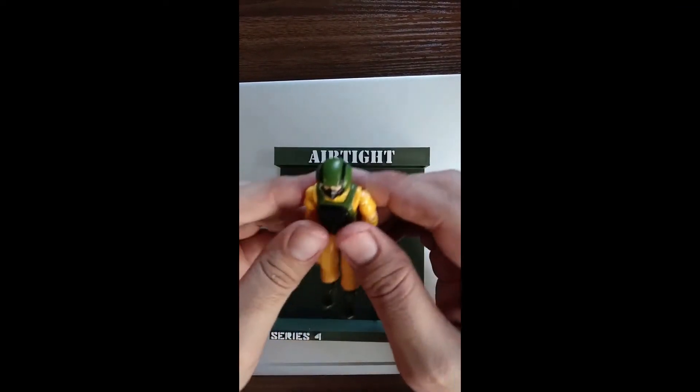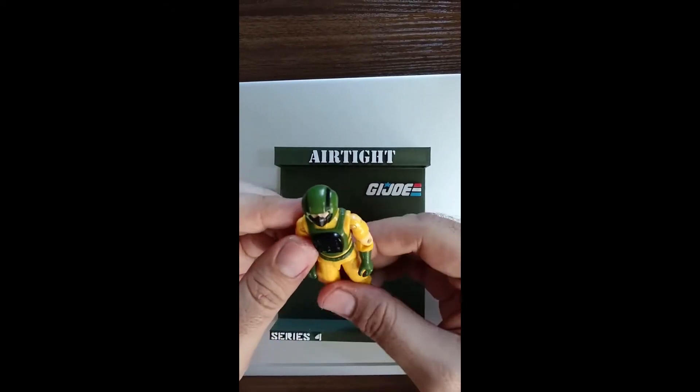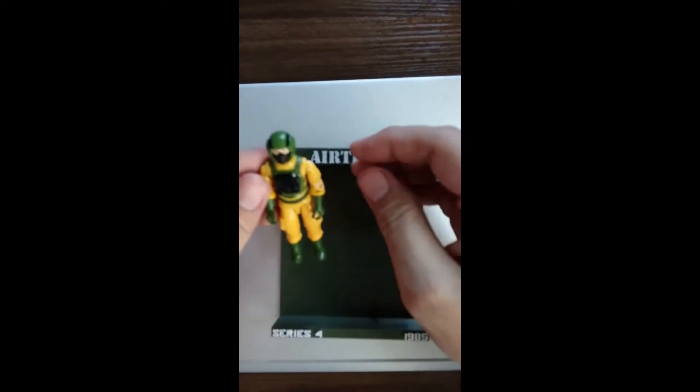Airtight. Let's get the figure out. Airtight probably has the best paint of any figure in the line. It never has, or seemingly never has, any wear.